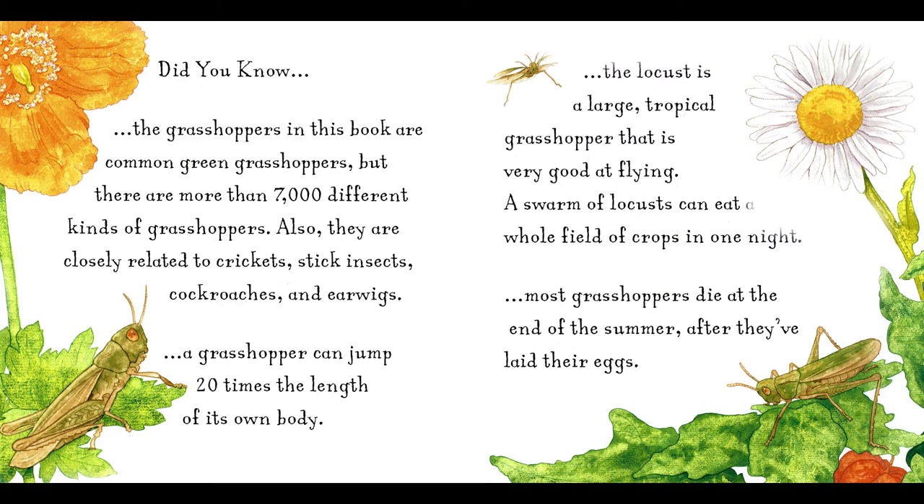Did you know? The grasshoppers in this book are common green grasshoppers, but there are more than 7,000 different kinds of grasshoppers. Also, they are closely related to crickets, stick insects, cockroaches, and earwigs. A grasshopper can jump 20 times the length of its own body. The locust is a large, tropical grasshopper that is very good at flying. A swarm of locusts can eat a whole field of crops in one night. Most grasshoppers die at the end of the summer, after they've laid their eggs.